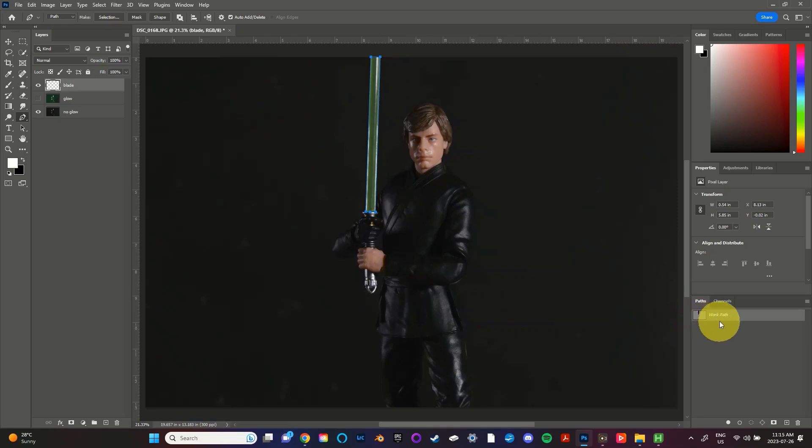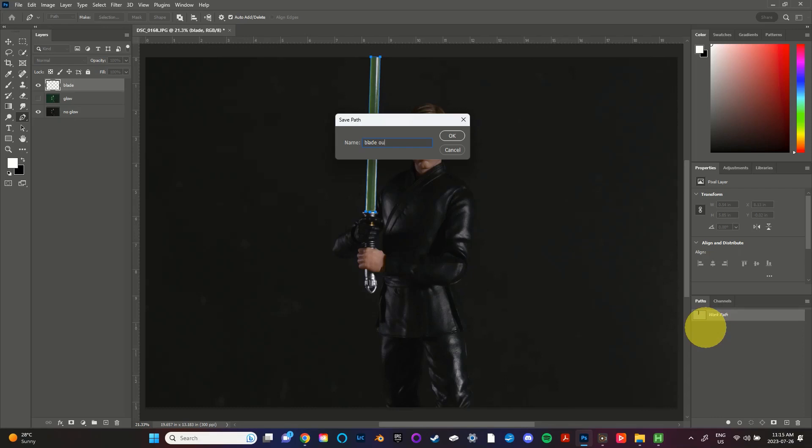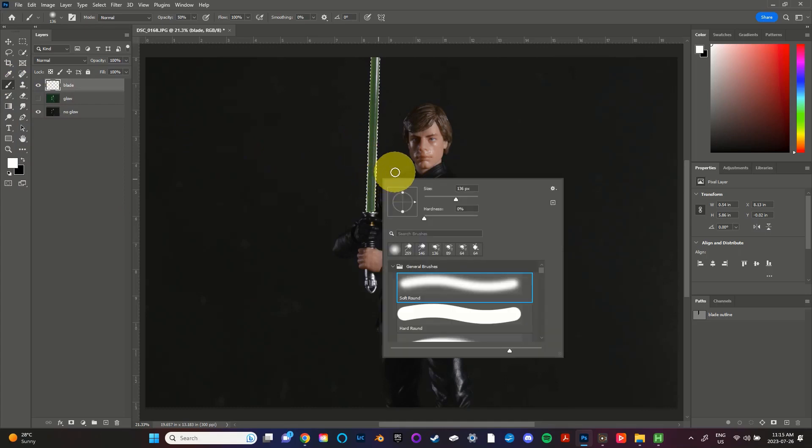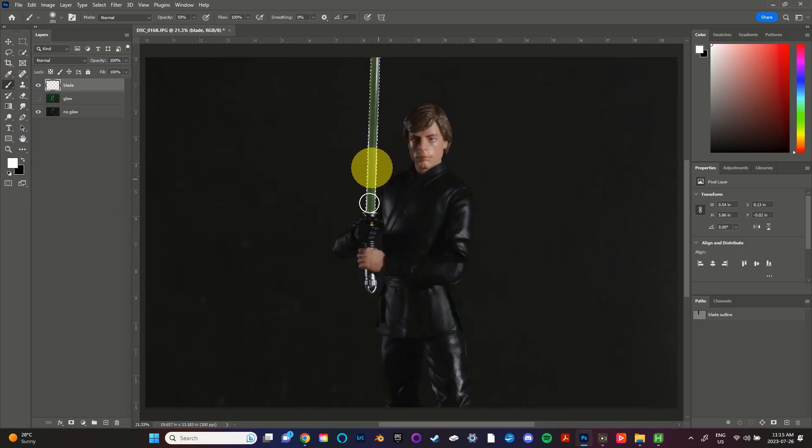When the path is complete we're going to head over to the path panel and rename it so it doesn't disappear on us. After renaming, you're going to hold the Control key and click on the path's thumbnail. This will turn the path into a selection. Making sure you're still on the topmost layer, you can now select the brush tool — the shortcut key is B or you can find it on the tools panel. With the brush tool selected you can fill in the blade selection with white. When you're finished press Ctrl+D to deselect your selection.